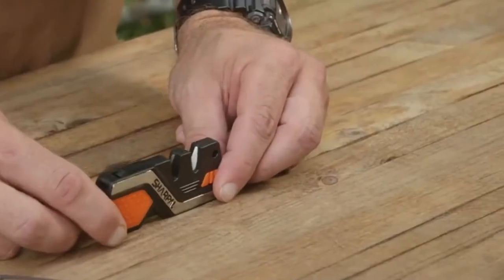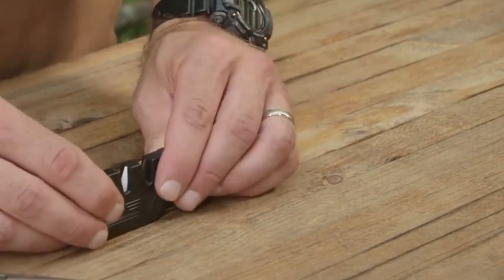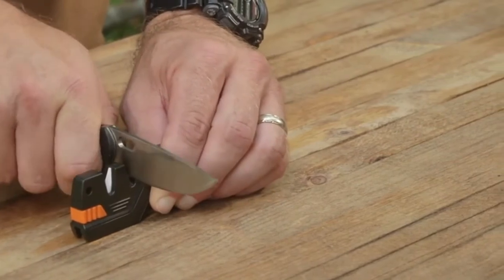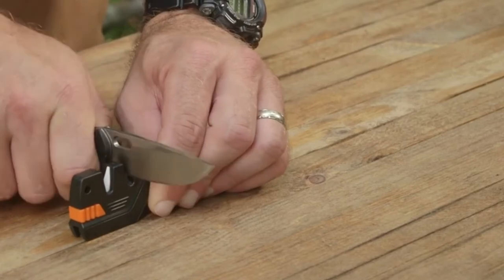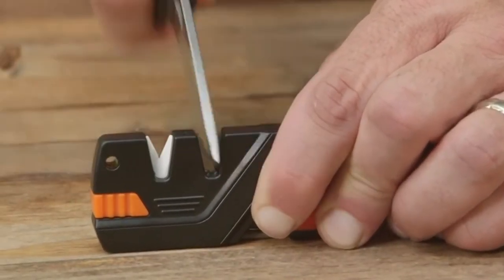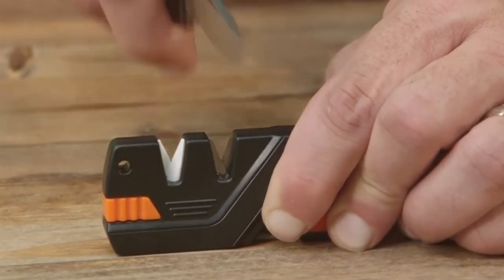The arrow shows the proper direction for pulling the blade through. Make sure that the sharpener is on a flat surface and that the blade is inserted fully and vertically into the sharpening slot at a 90-degree angle to the sharpener, and that the cutting edge line is parallel to the flat surface. Then pull the full length of the blade through from heel to tip. The Tungsten Carbide material and the optimum preset sharpening angle is fast and effective.